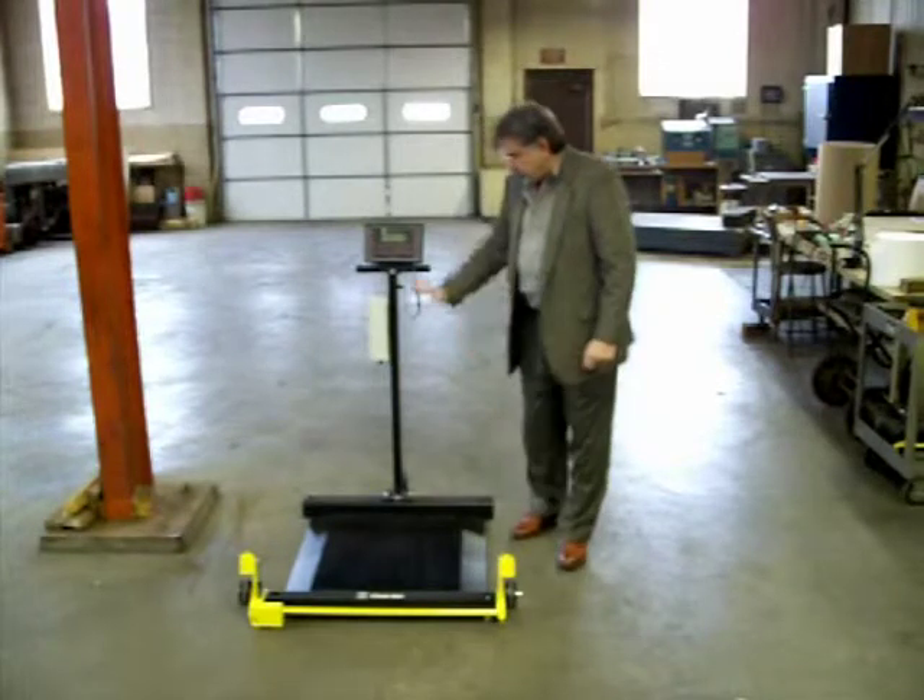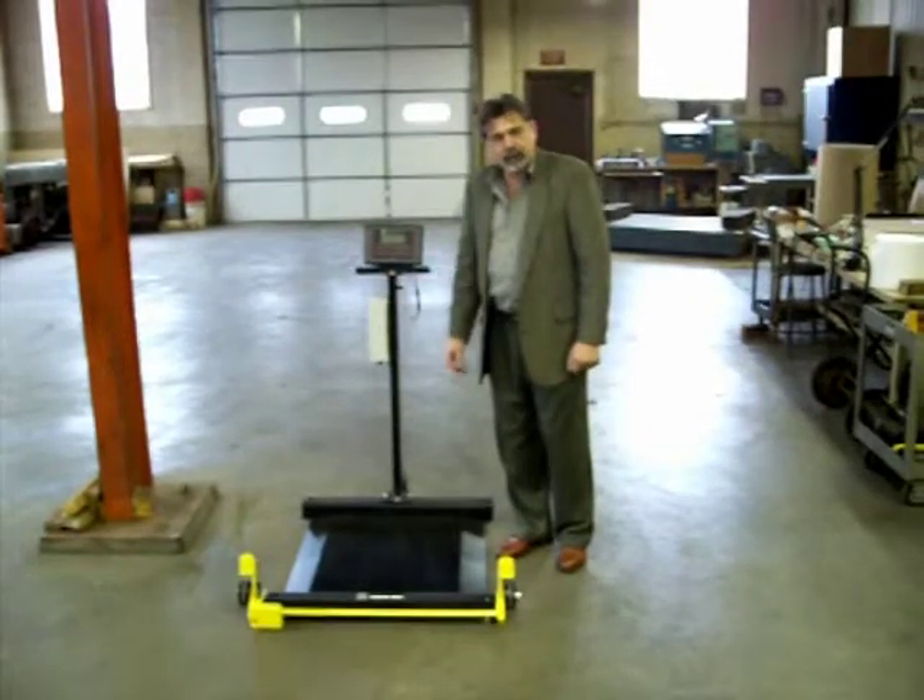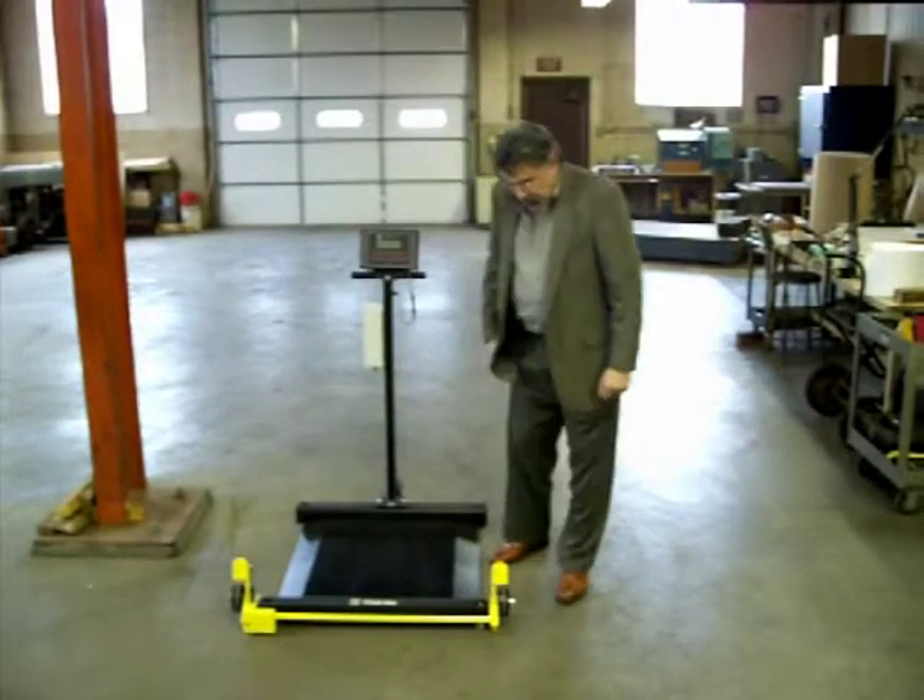This scale is also available with a battery option, which will give you up to 16 hours of life.